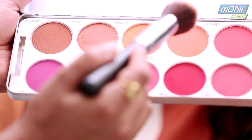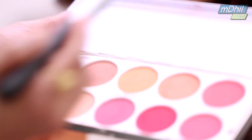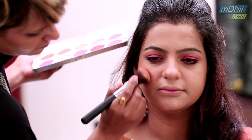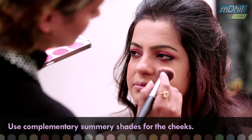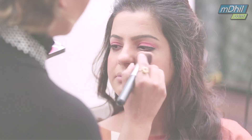Here I am complementing the eyeshadow with a peachy shade. I am using a waterproof mascara and a blusher. I am adding a little bit of a natural shine.